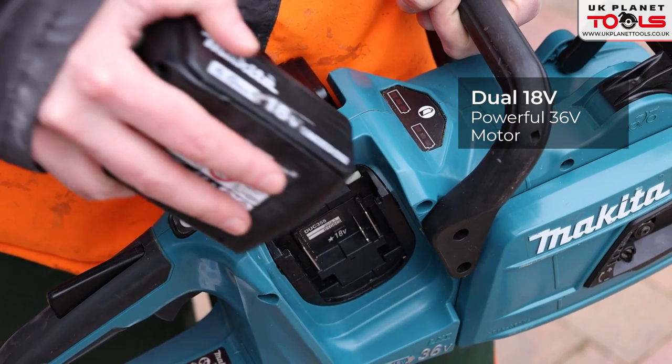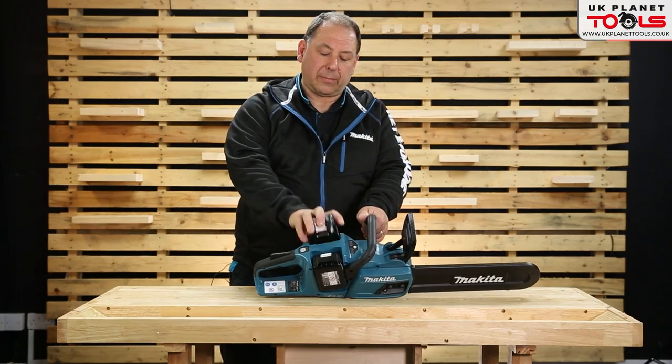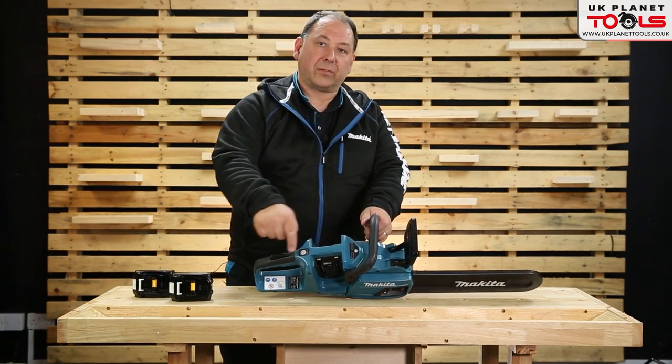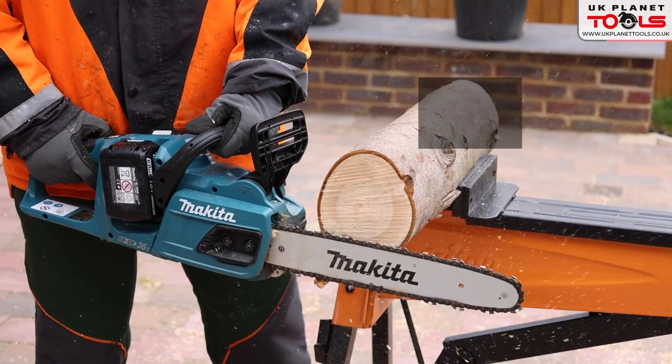One battery slots on one side, the other on the other side. You've also got an indicator to show you how much charge is in each battery. It has an electric brake — as soon as you take your finger off the trigger, it stops.